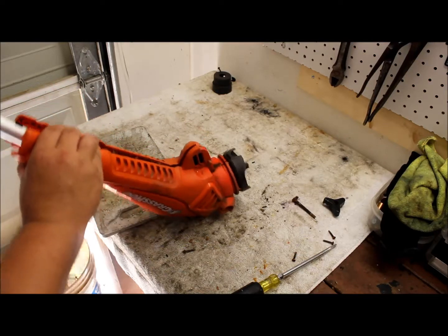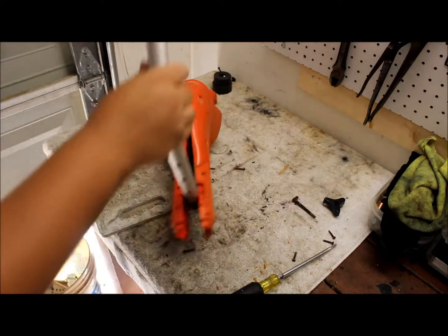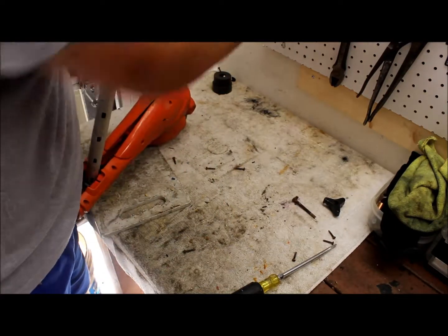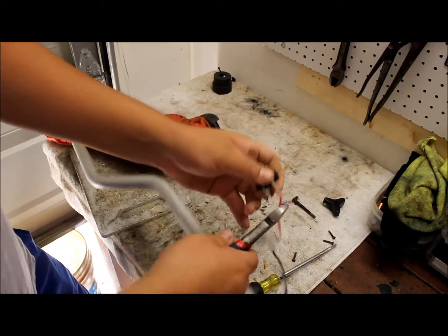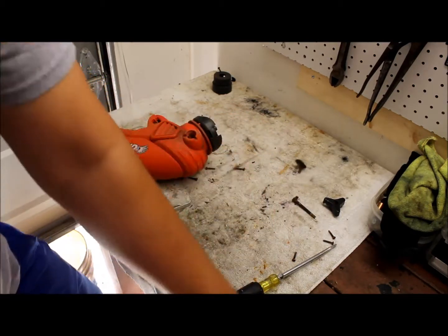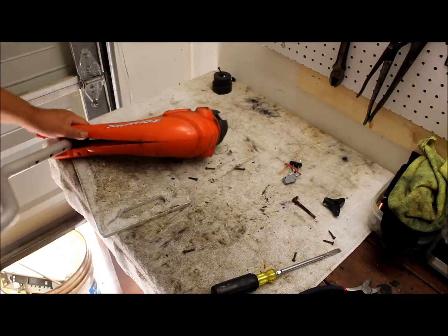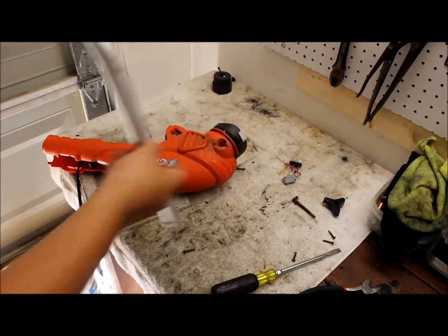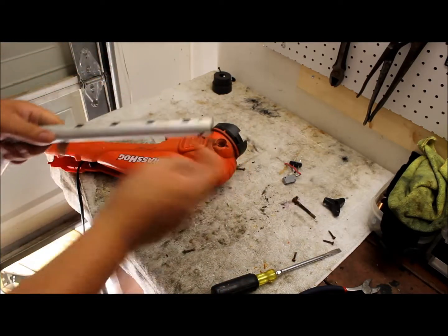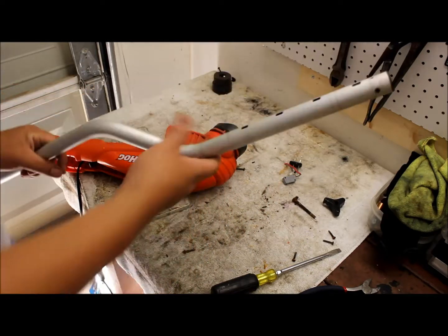Just take the aluminum rod — I forgot to clip these switches off right here. Just clip those off so you can slide the wiring through the aluminum rod. It'll slide right out. Here's a nice solid piece of aluminum — all you would do is take this plastic out here and it'll be just solid aluminum.